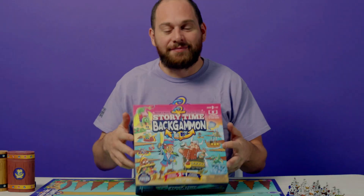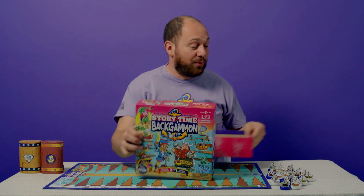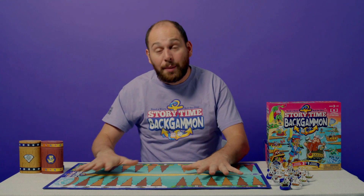So you just bought Storytime Backgammon. Here's what you're going to do. First things first, you've got to open that box up. Open that box up and inside you will find this amazing board.